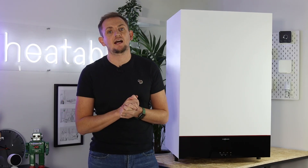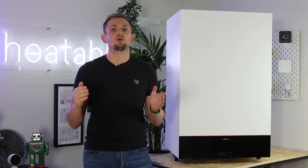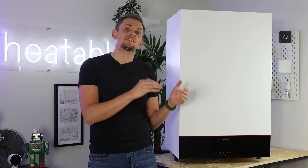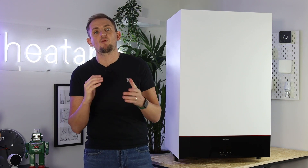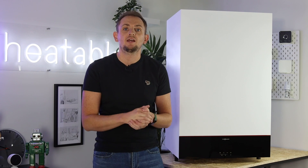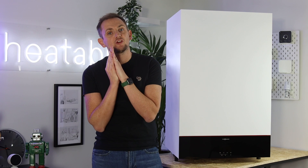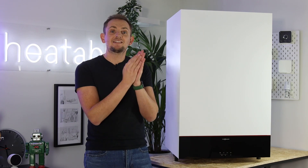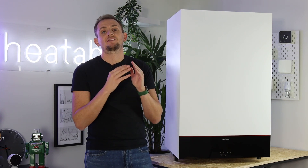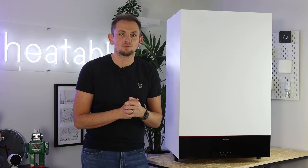What output options does this boiler come in? Viessmann have recently updated the way they name their boilers, which relates to the heating side of their products. You can get this boiler in a 25kW and a 32kW. The predecessor was 26 and 35kW. The rated output is almost identical between the two — it's just the way Viessmann has named them.